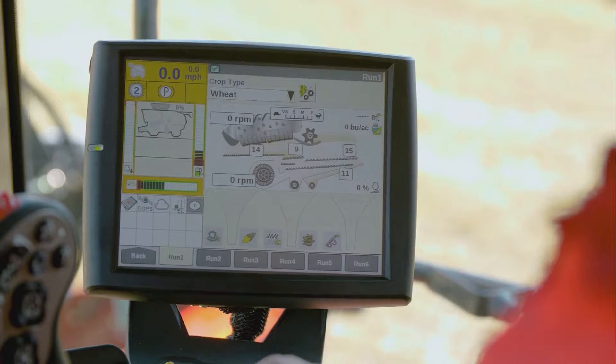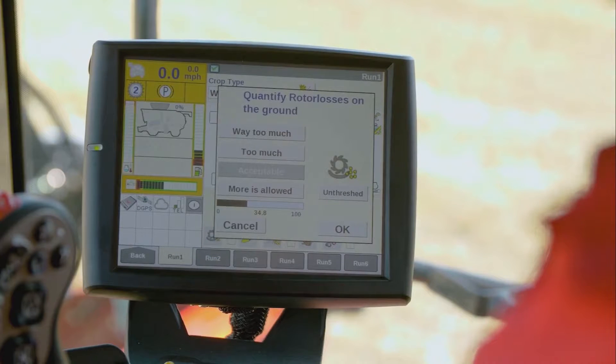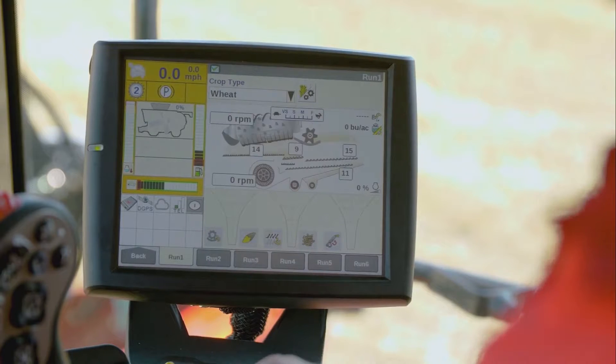Using Harvest Command, visually inspect the losses. Then on the control screen, bring up the losses and select either: more is allowed, acceptable, too much, or way too much. In conjunction with all its sensors, including the sieve pressure sensors, Harvest Command will automatically take all appropriate adjustment actions to match your selection.